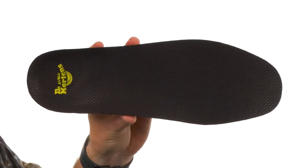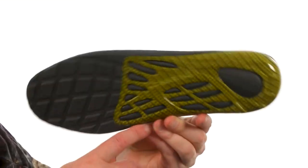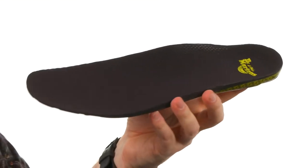These insoles are going to provide the perfect amount of cushioning and support. Just look at the support module down here on the bottom — it's going to work with the arch and your heel back there to really help give your foot the support it needs.